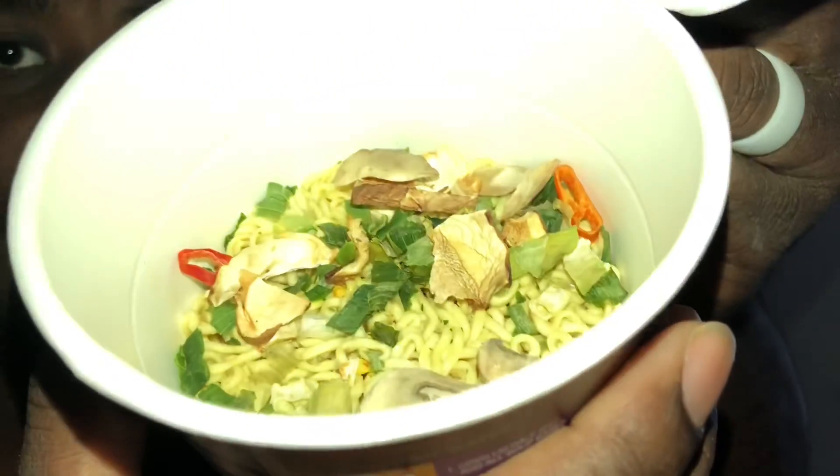Let's look at the instructions for this one because this cup seems a little bit bigger. It says open lid halfway and add all soup bases. So let's open her up. There's some soup base — this is all liquid. Wait, nope, this is powder. And this one is powder too. Whoa, there's some dried cabbage, maybe pepper, and some mushrooms in there.